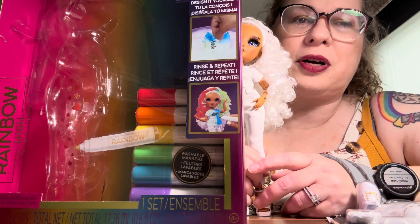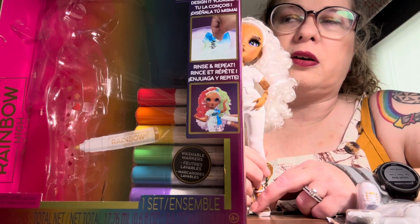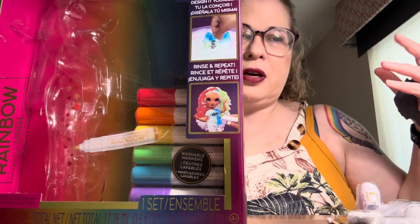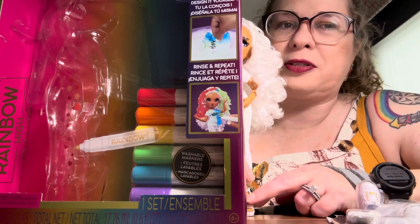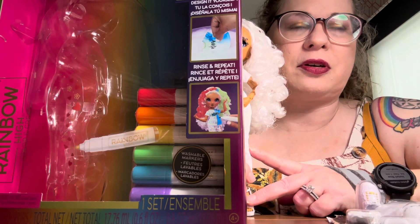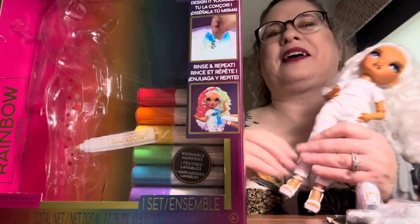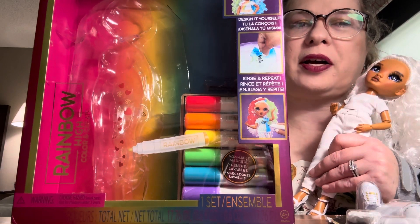I'm hoping to do a Dollcember — a doll-a-day December — with short videos like doll openings and doll reviews, stuff like that. I am in a hotel room on the way to a short cruise with my husband, and I wanted to get a start on a couple of videos so I can post them while we're gone. So happy Dollcember!